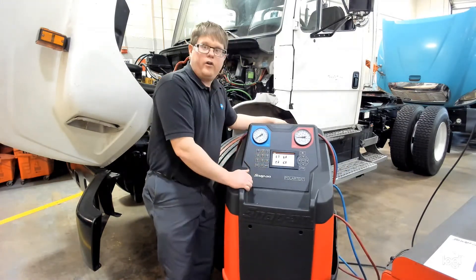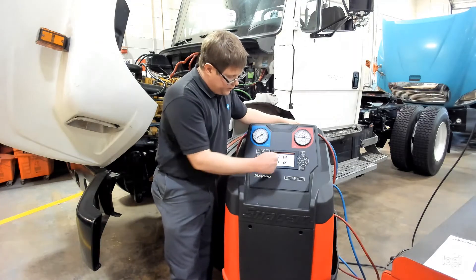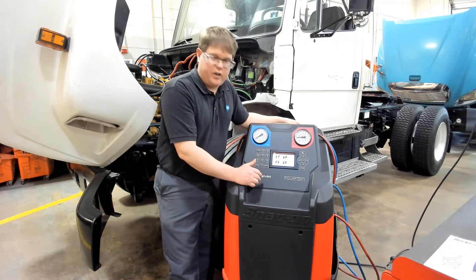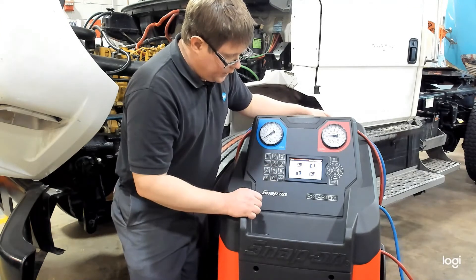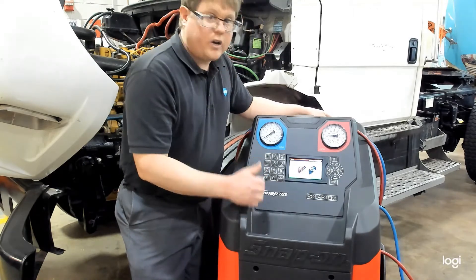This machine does offer an automatic recovery and recharging process, but we're going to use the manual mode. Make sure you are using the keypad to select the option you want. We're going to choose manual recovery and recycling in this case, and this will guide us through the steps.